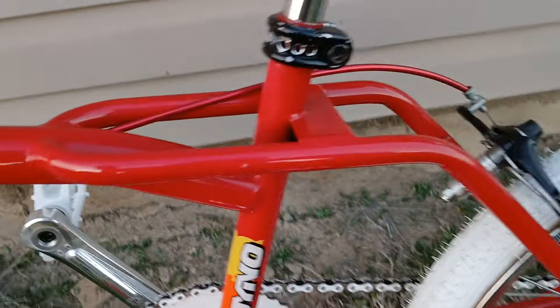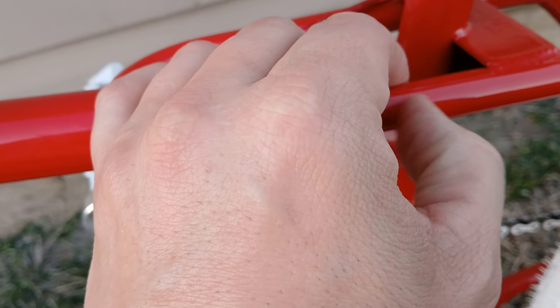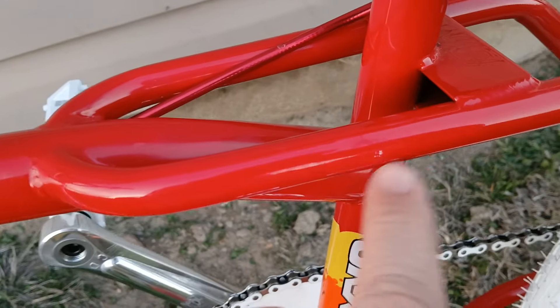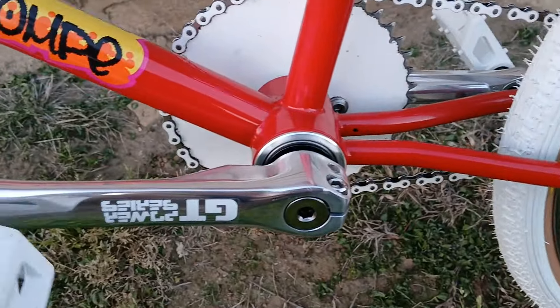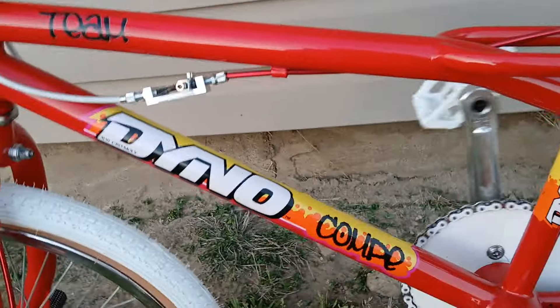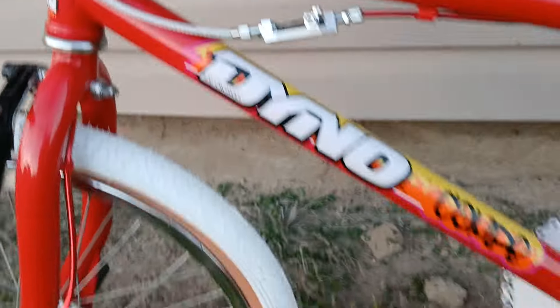I don't think that's a chip, I think that's just polish — well, that might be a little chip right there. Not a bad Dino. I don't believe that's an original sticker for this frame and fork, it's just how it came. And the serial number...